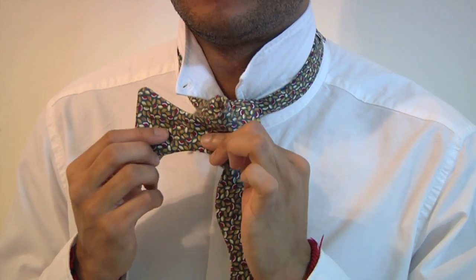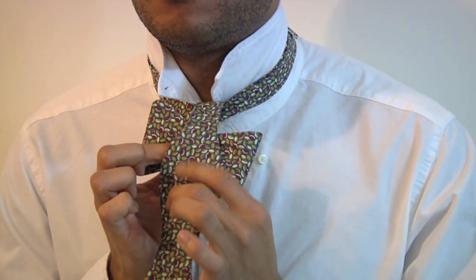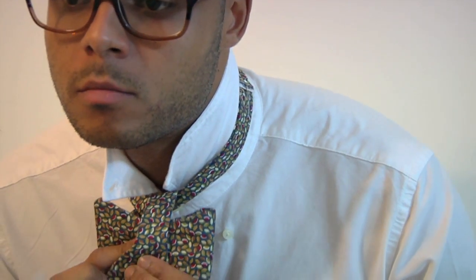Step 1. Just like tying a regular necktie, cross one end of your bowtie over the other. Next, tuck the top end under the lower end, again just like a regular tie. Now create the shape of your bow with the lower end by folding it back on itself and pinching it between your fingers.